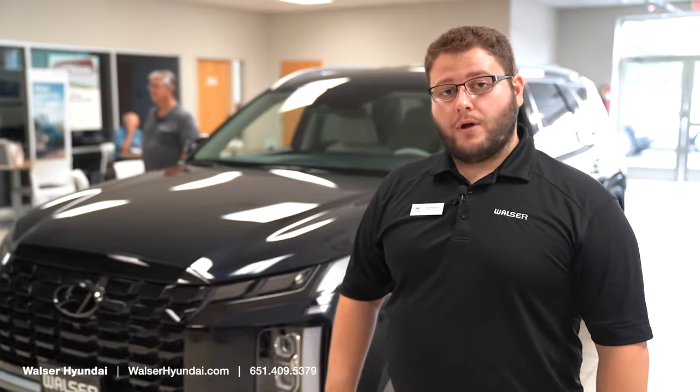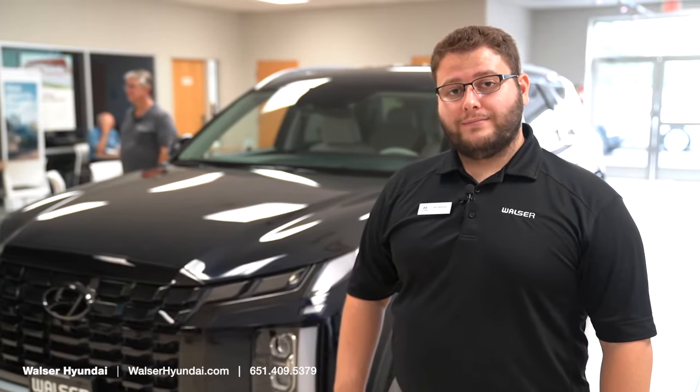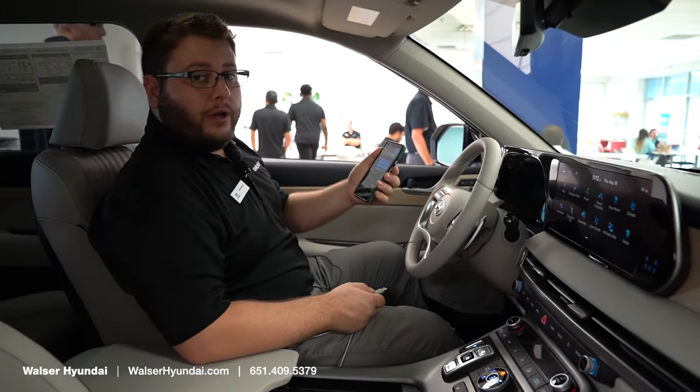Hi, this is Nick Benincasa at Walzer Hyundai in Brooklyn Park. Today I'm going to show you how to set up your Apple CarPlay and Android Auto in your new Hyundai vehicle. So setup for the Android Auto is going to be pretty simple.